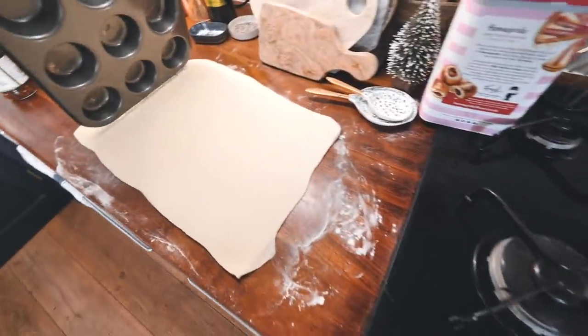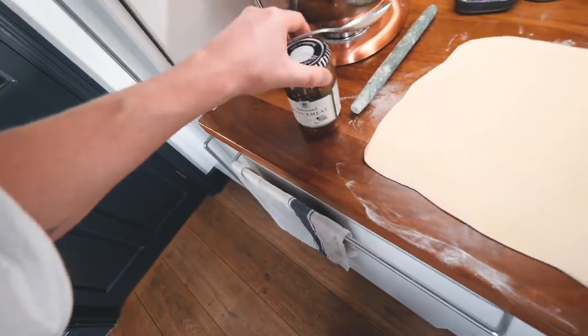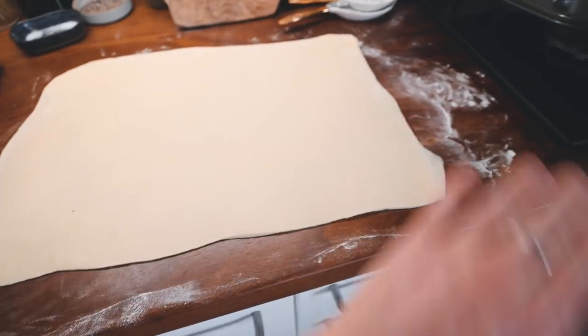It's kind of similar — yeah, it is a similar shape. Basically, we need to empty the contents of the mincemeat onto there and spread it all out.